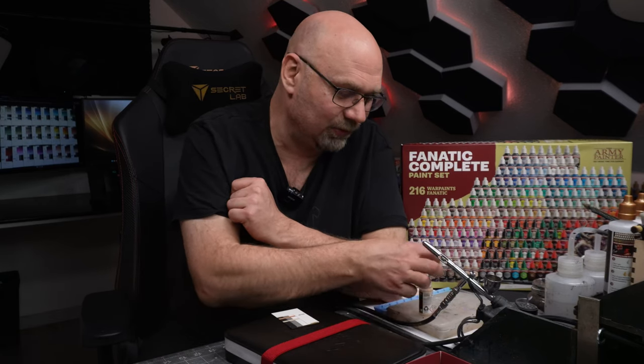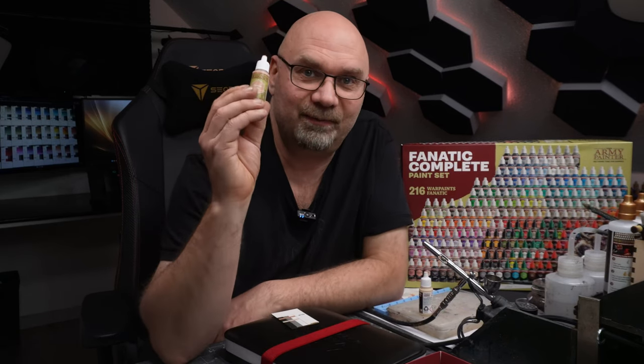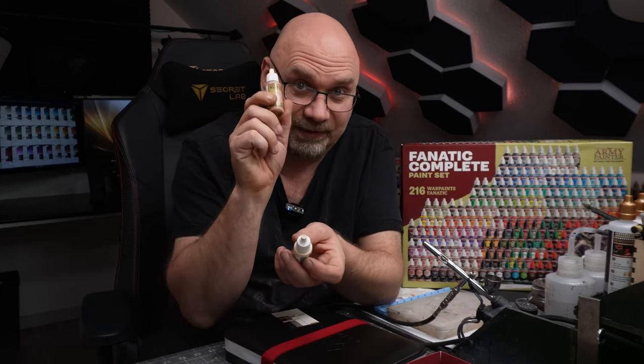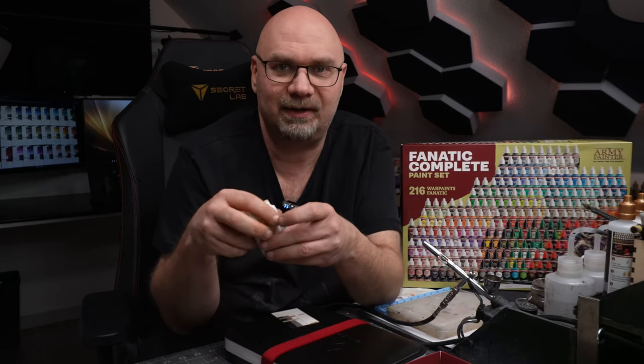I have one more little issue: one of my favorite skin colors, the Dorado Skin from the old series, didn't color-match and I couldn't find a matching color in the set. So I have to figure something out in the future — I still have something left in this bottle and I'm going to stick with this one.